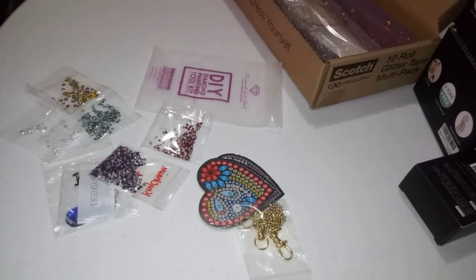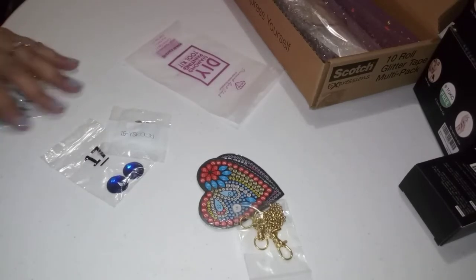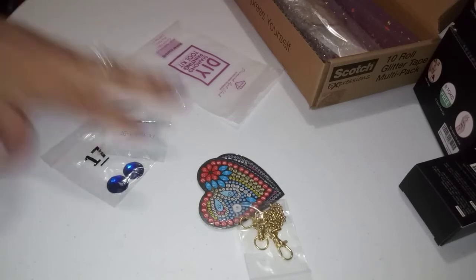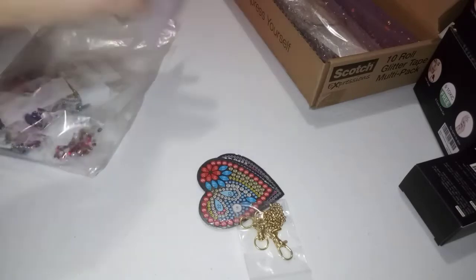I've just been in a slight diamond painting funk. I haven't even worked on my cross stitch or my crochet. I've just been watching TV and messing with my nails.